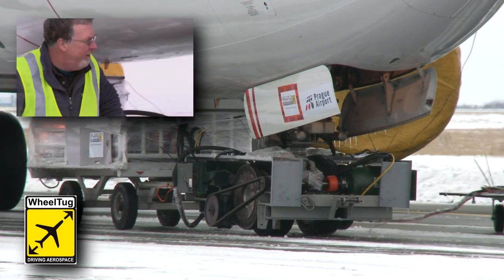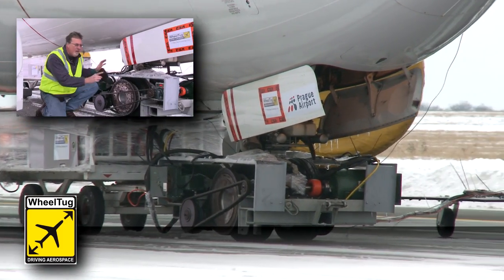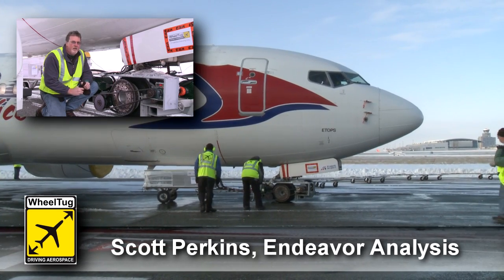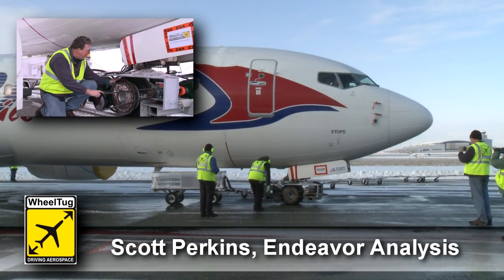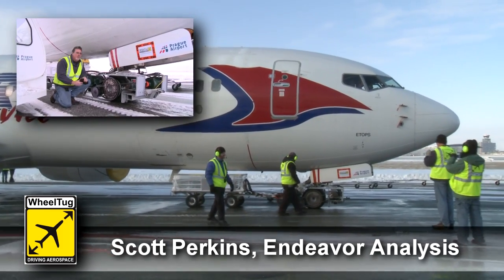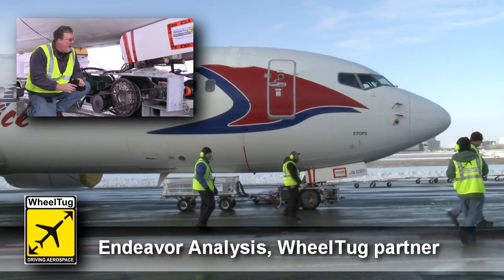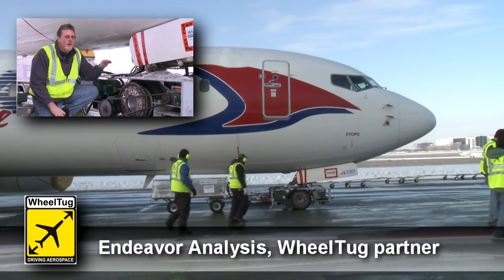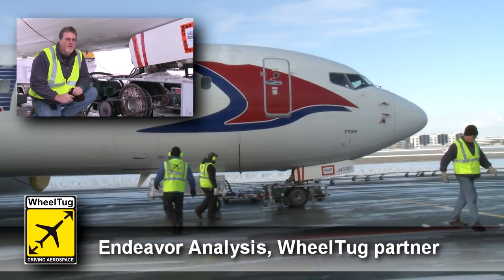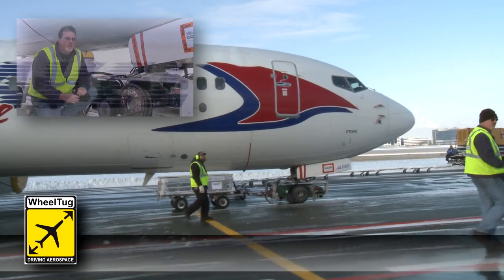What you're looking at here is the data gathering unit for the wheel tug wheel system. All of this for our final design will fit inside the wheel. The purpose of this test is to gather traction data and understand how that works on different surfaces of runway, which we've done today at different speeds and different surfaces and frictions.